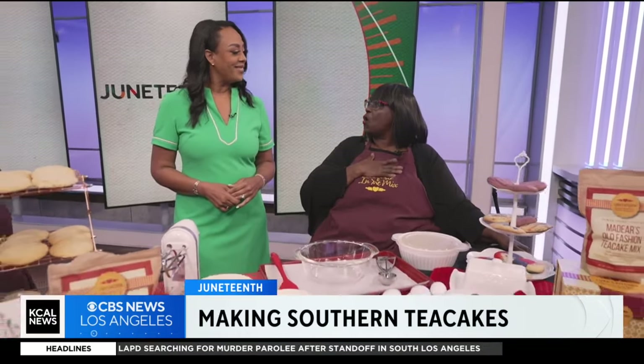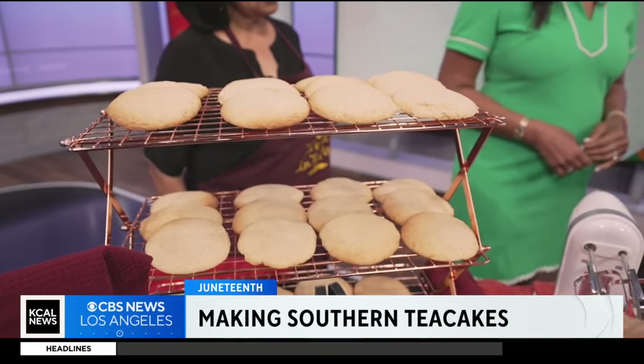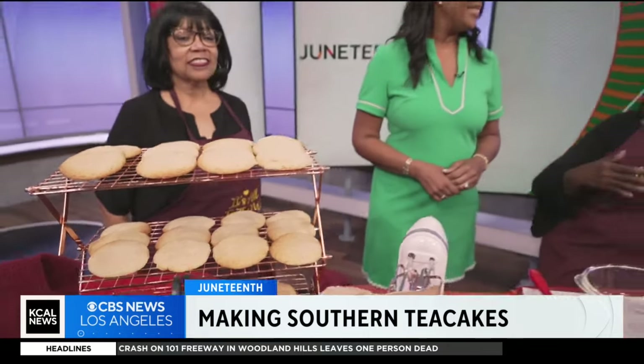It evokes family and home and hearth. It's a symbol that is like bagels to the Jewish community or tortillas to the Latino community. Our young people are missing out because they're losing that history. I'm really hoping, as a lot of people are, that somehow we'll be able to bring the mystique and the warmth of the tea cake back. So let's make some!